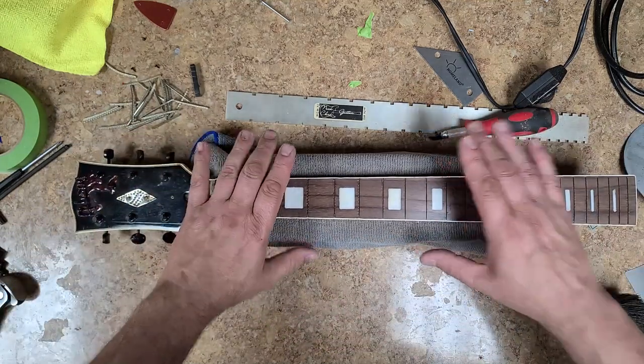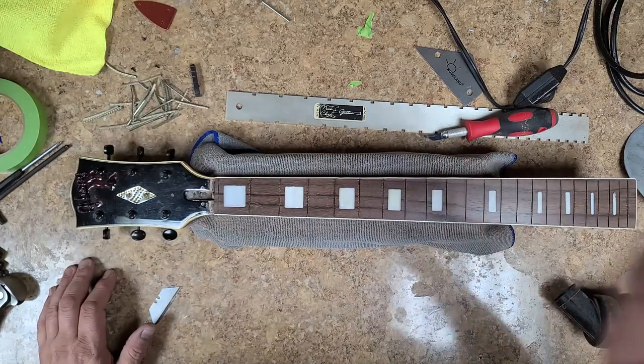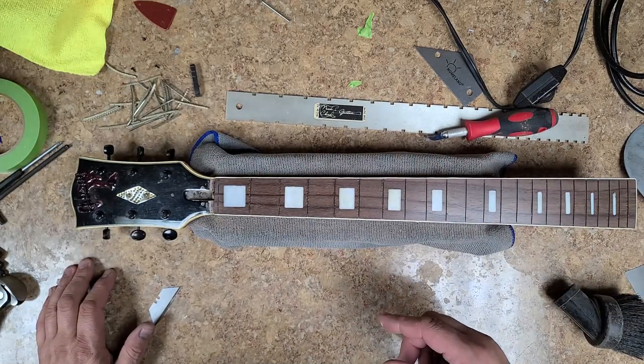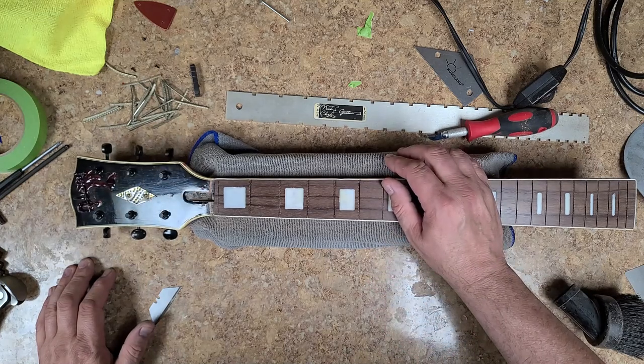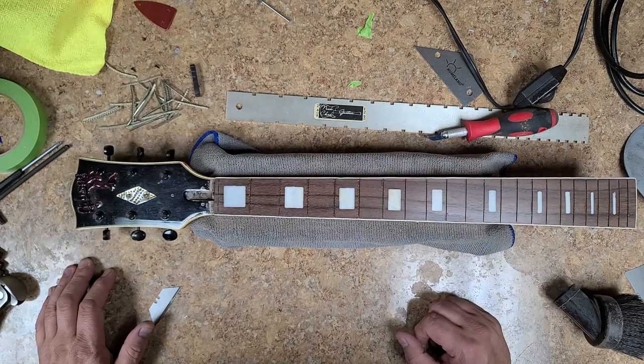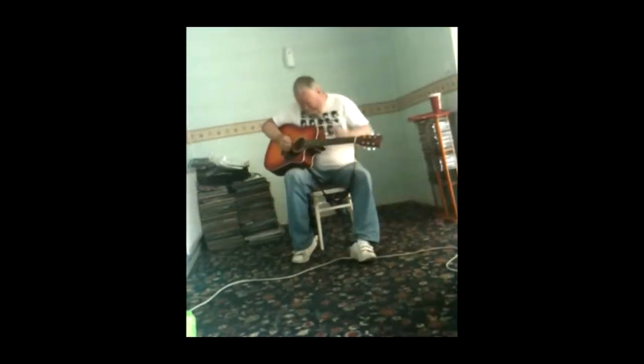All right, so this is done for right now. Be watching for an update on the Ibanez S520EX — I've got some paint work going on with that. And here's a little bit of the meanest guitar player.